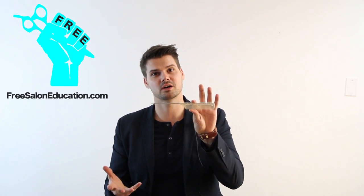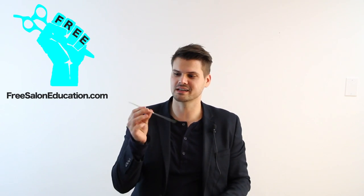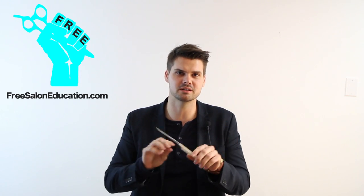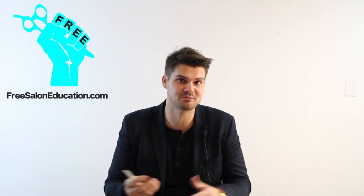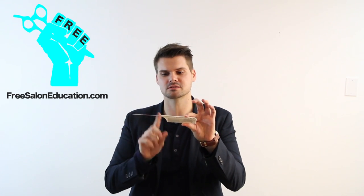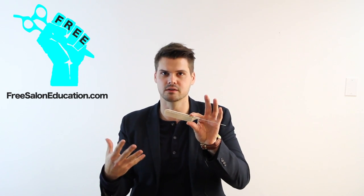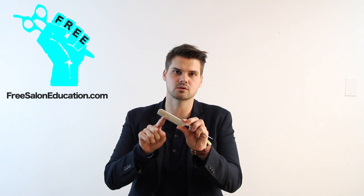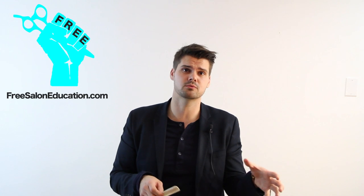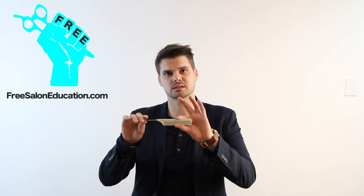I'm holding up this comb — you might be thinking, why would you use this for hair cutting? This is a tail comb; it's made for foiling. Back in the day we did use it for hair cutting, but I would put this away now. It's good for sectioning, but the tension is too tight. Most tail combs have really tight teeth, so they're going to pull the hair too far from the scalp, and you're going to get different results.